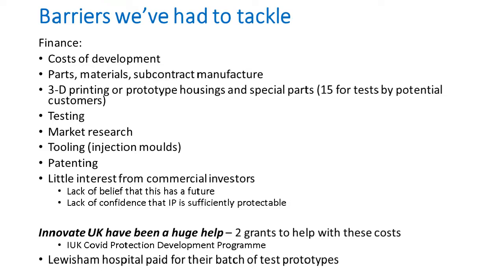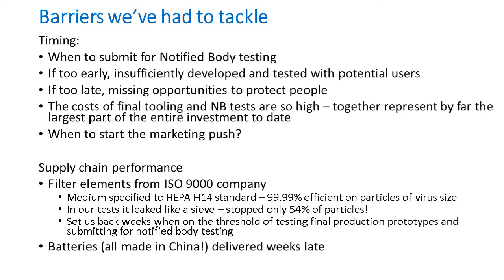Financial barriers were not insignificant. Testing, tooling, and patenting costs were considerable. Very little interest from commercial investors — none believed it had a future or that the IP was sufficiently protectable. However, we had a fantastic response from Innovate UK, who put out a call for project proposals on controlling COVID. We were fortunate enough to receive a grant from Innovate UK to help with the massive costs necessary to get up to the point of being ready for notified body testing. We also had a lot of help from Lewisham Hospital, who paid for a batch of test prototypes.